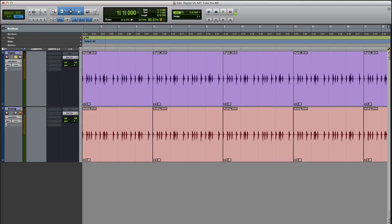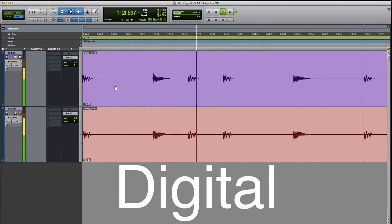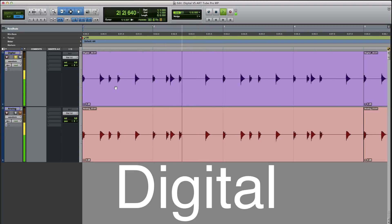I'm going to zoom in here just so you guys can see the waveforms — I tried to match them up as close as possible, and you can tell they're a little bit different. Let's go ahead and play the digital first.